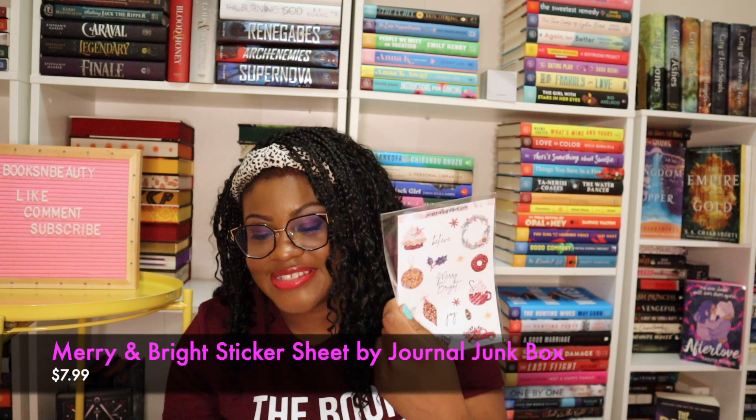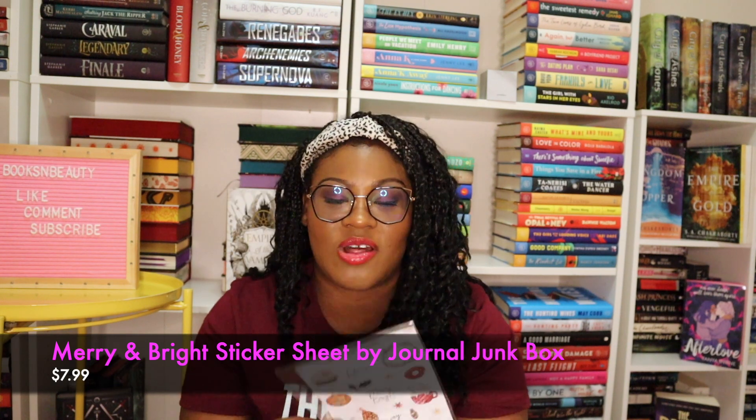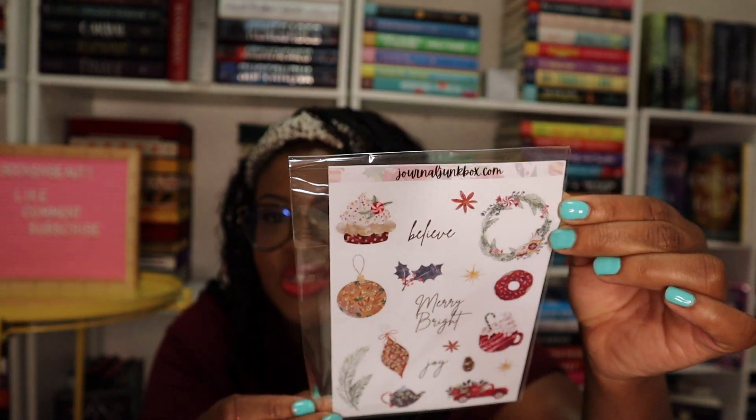Next up we have a sticker sheet — this is the Merry and Bright sticker sheet by Journal Junk Box, valued at $7.99. It's really cute for planners as well, but you can also use them in your journals if you like to be really decorative.